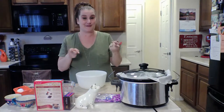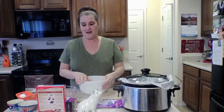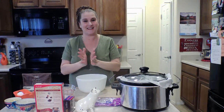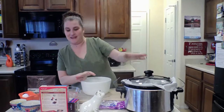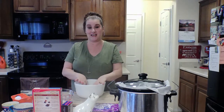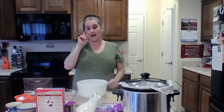My family likes sweets and I like to provide sweets for them if I don't have to bake them, because my baking is really bad. So I let this do the baking for me. I've tried this recipe many times and it's a hit in my family, and I think it will be a hit in yours.